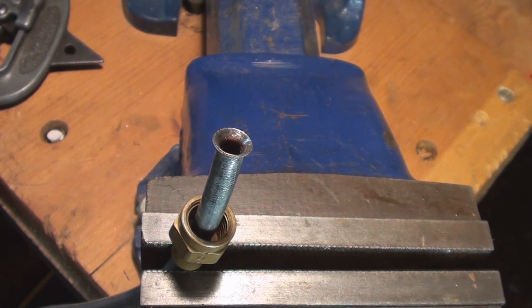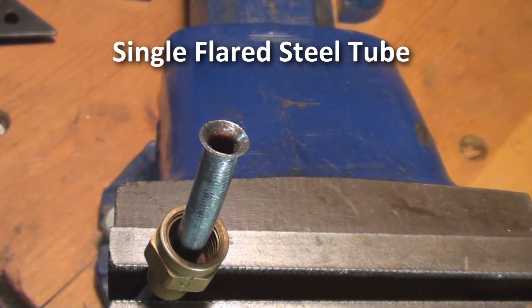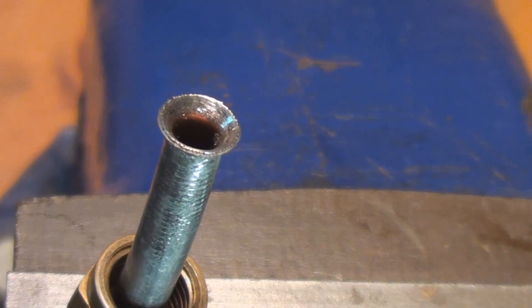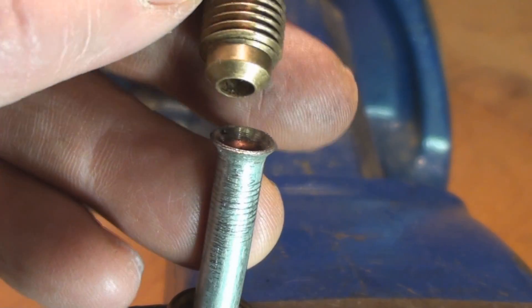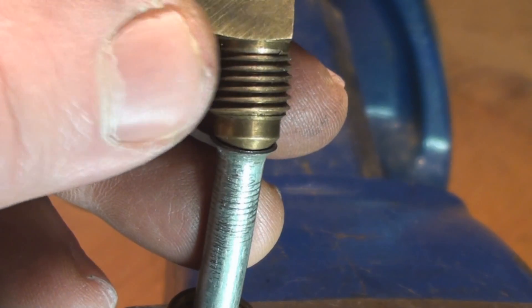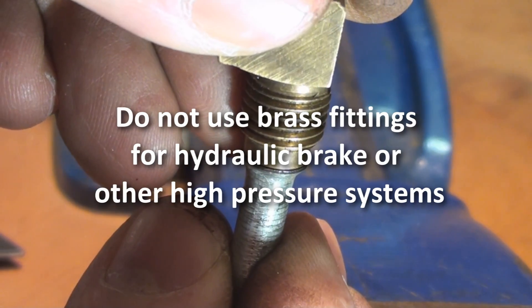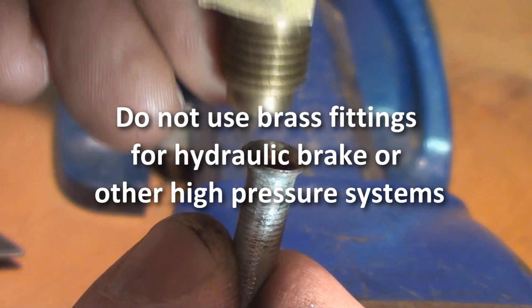It would be fair to ask first of all what does a single flare look like? Here's a single flare with the flare nut on it. As you can see, the flare on the tubing matches the flare on the fitting and they lock together — perfectly good fitting for low pressure, but not for high pressure applications.